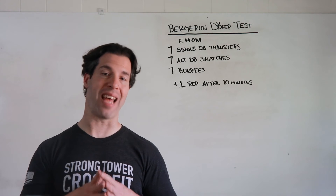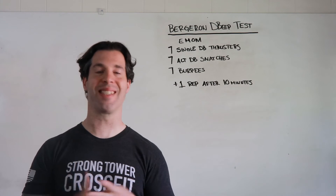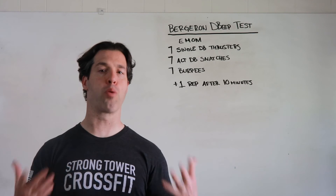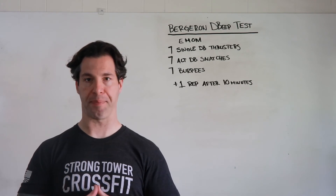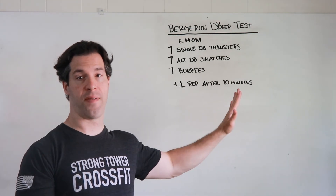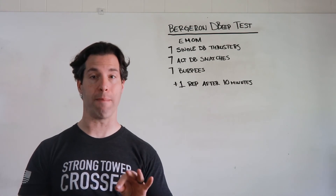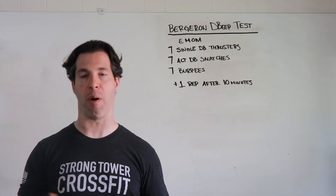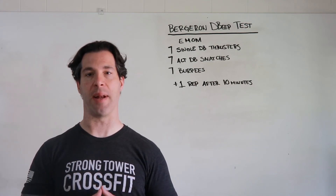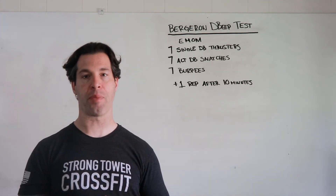We're going to get as many rounds and repetitions as possible in 10 minutes of seven single dumbbell thrusters, seven alternating dumbbell snatches, and seven burpees. That's probably what a lot of us will do today. If you do happen to get at least five rounds of the D beep test, that'll be your score — how many rounds you completed before you could not get them all in a minute's time. If you can't get to at least five rounds, make it a 10-minute AMRAP; your score is total rounds plus additional reps.